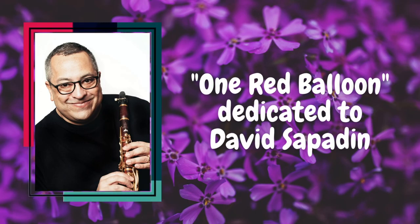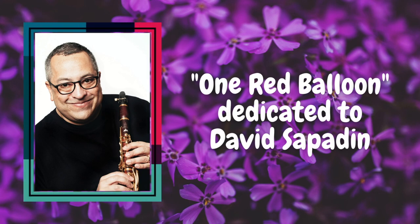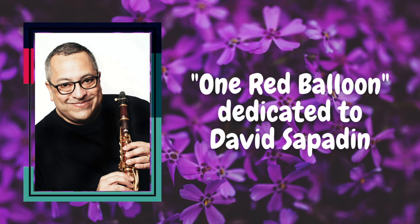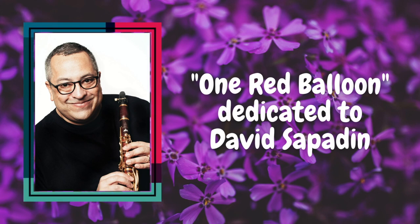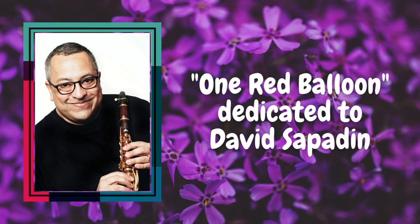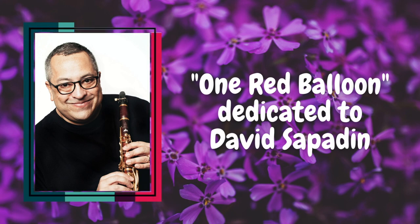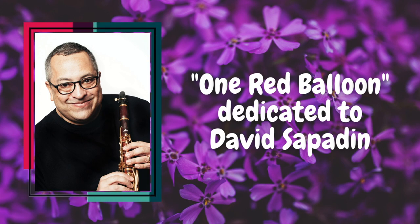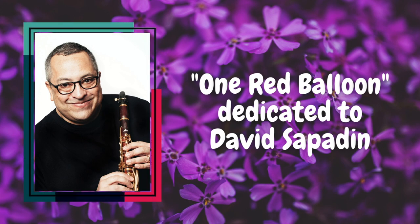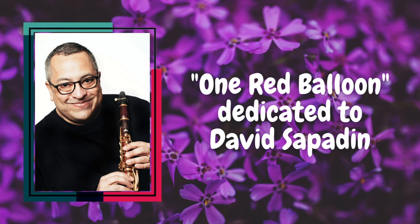One Red Balloon is dedicated to David Sapoden, another wonderful connection that I've made over the last few years during the pandemic and online through our online communities. David is the principal clarinetist of the New York Pops and is a New York City based freelance musician known for his lyrical clarinet playing and engaging teaching style. He has played with the Metropolitan Opera, American Ballet Theater, the American Symphony Orchestra, the New York City Opera, the Knights, the Philharmonic Orchestra of the Americas, Albany Symphony, Princeton Symphony, Stanford Symphony, and internationally with the Hong Kong Philharmonic.